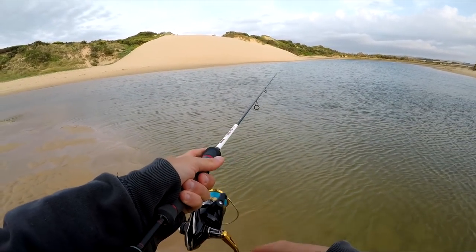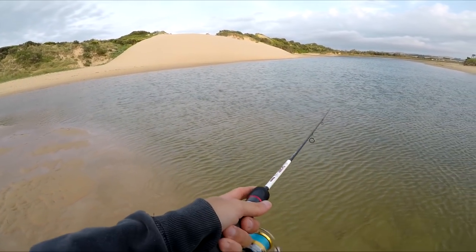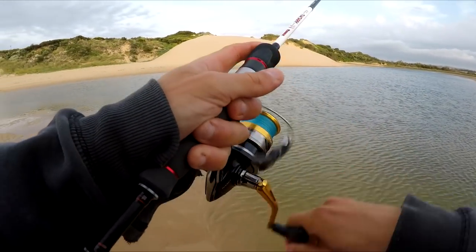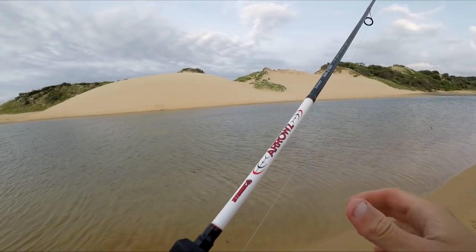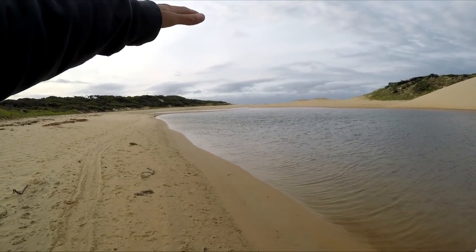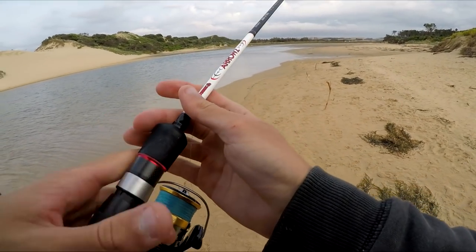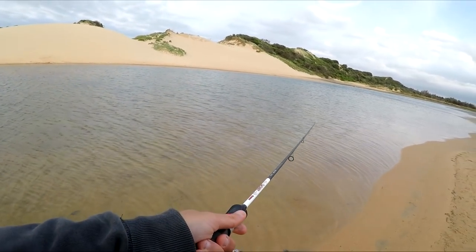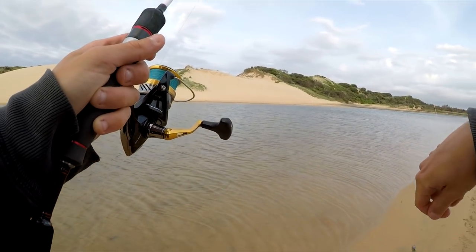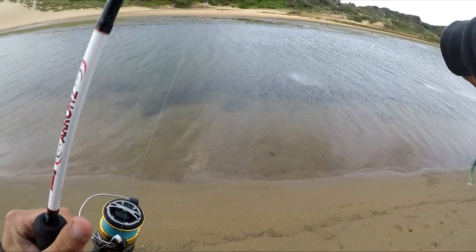As I said, there's flathead in here as well, there's bream, there's estuary perch — heaps of different fish. We're on again, can literally just skull drag them in. We'll give this spot a crack over that sandbank. We've caught a bunch of salmon, and now we've moved over — looks like some people have been land-based fishing here, maybe with some prawns, so there might be some bream in the area waiting for those people to come back with bait.